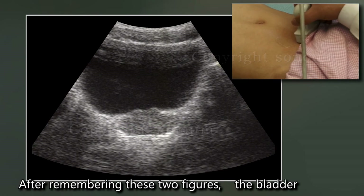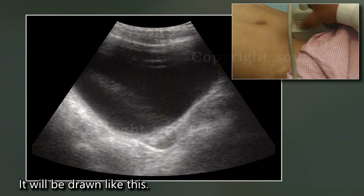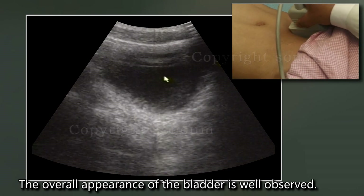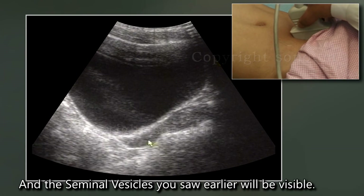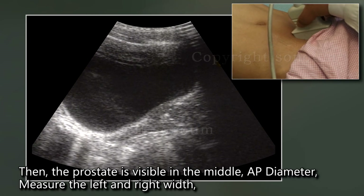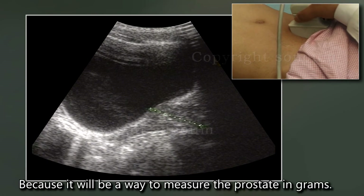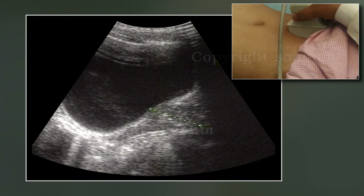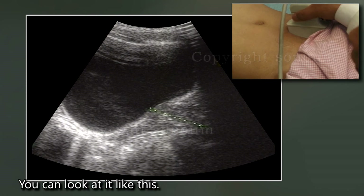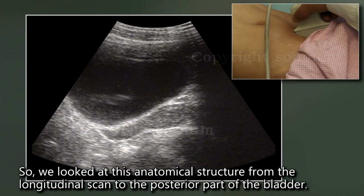After remembering the AP diameter and left-right width measurements, when performing the longitudinal scan of the upper pubis, the overall appearance of the bladder is well observed. The seminal vesicles seen earlier will be visible, and the prostate is visible in the middle. Measure the AP diameter, left-right width, and then the longitudinal length. Multiply these three measurements together and then multiply by 0.5 — this gives the prostate weight in grams. From the longitudinal scan, we can observe these anatomical structures including the posterior part of the bladder.